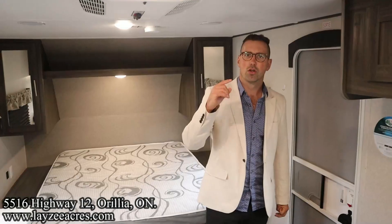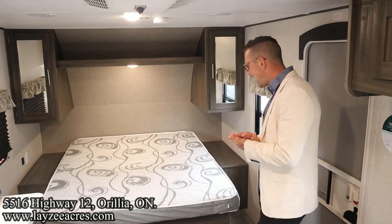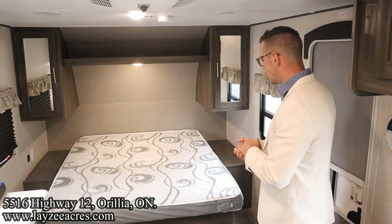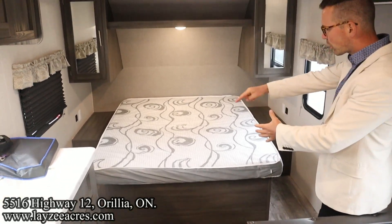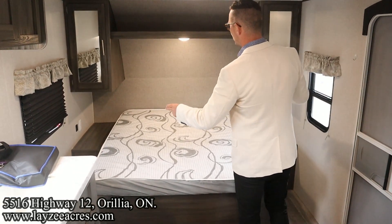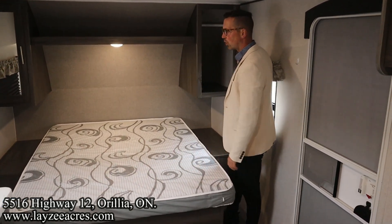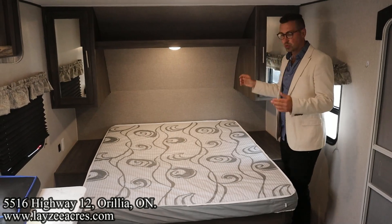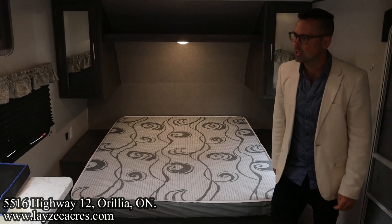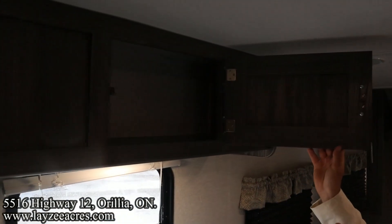We're inside the Shasta 18 FQ — the FQ stands for front Queen, which is what we're looking at right now. It's a walk-around, so we can get out on either side of the bed nice and easy. USBs and receptacles on both sides, overhead open shelf, LED light in the middle, and hanging storage on both sides. We've got windows on both sides too for nice cross ventilation. Into our kitchen — there's a kitchen window that slides up and down for ventilation.